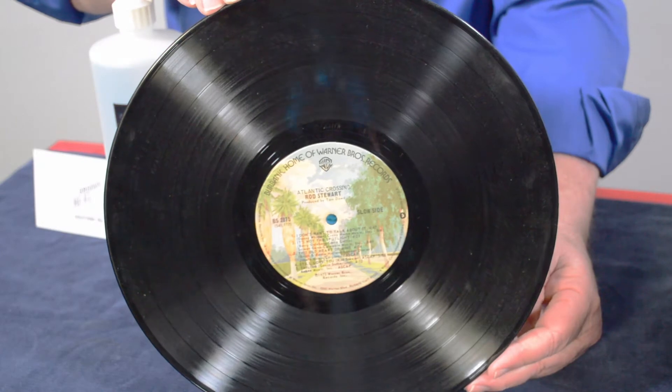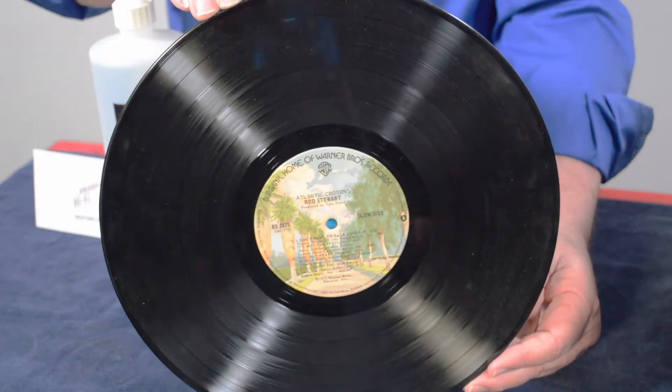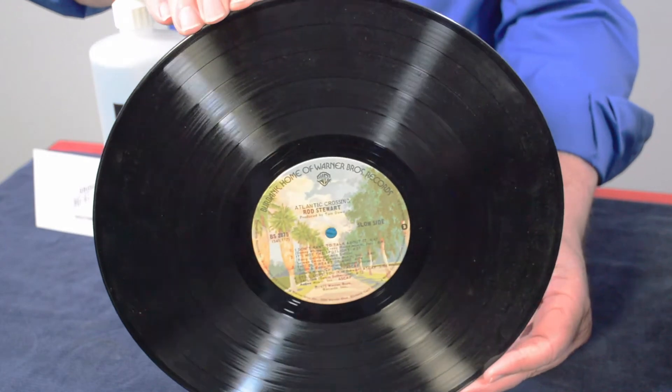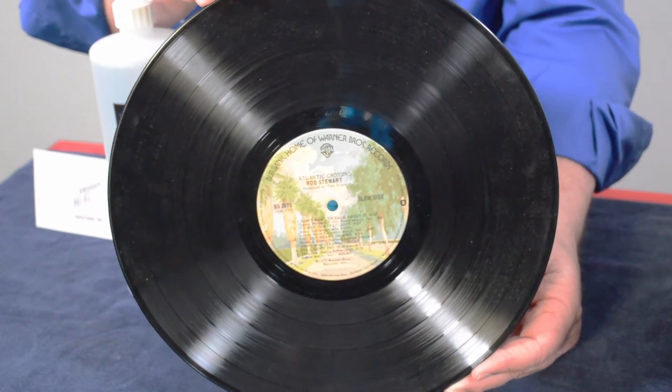So what we're going to do today is clean a record that needs some cleaning. You can probably see from the reflection — it has not been cleaned before. It looks like it probably has not been cleaned since it was issued back in the 70s. So we'll start with a record like this and then clean it.